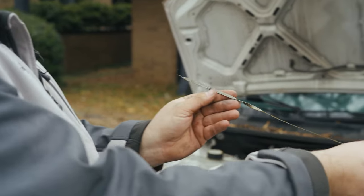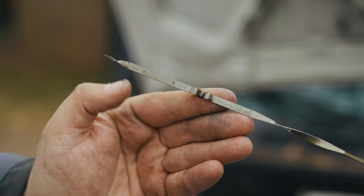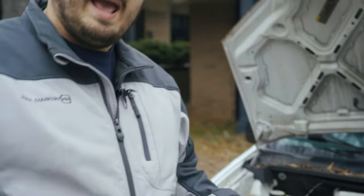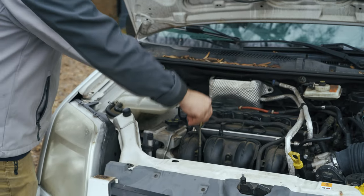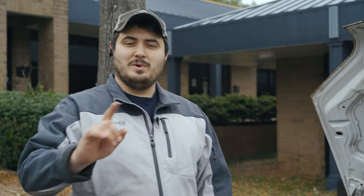On the dipstick you've got a minimum and maximum level. Our oil level is clean and right at the top dot, so that is acceptable. We're going to go ahead and start the car and make sure it's good to go with no leaks. Always double-check your work — we put the bolt back and the filter on, so I don't expect any leaks, but you should always check. Let's start this thing.